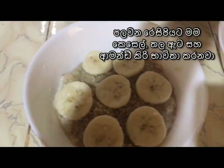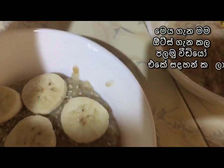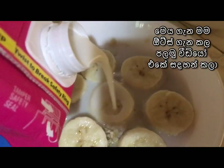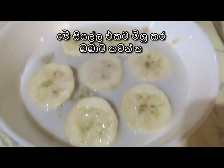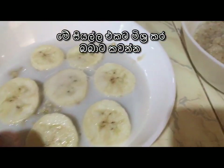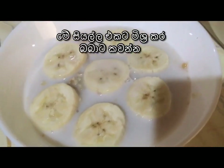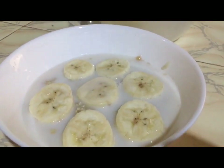For my first recipe, I have added some sesame seeds, a banana, and the almond milk. What you have to do is mix all these together and feed your baby. I have already discussed this food combination in my very first video about oats, so this is just a reminder.